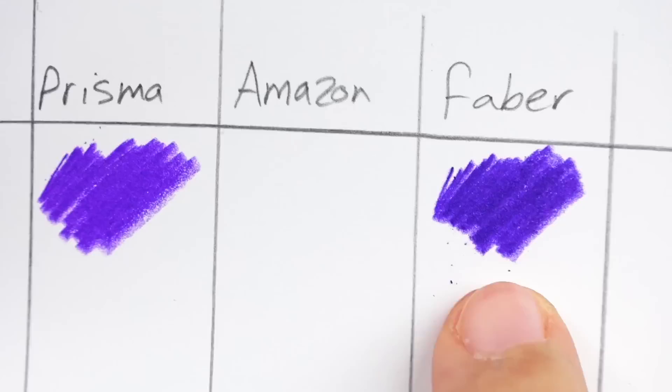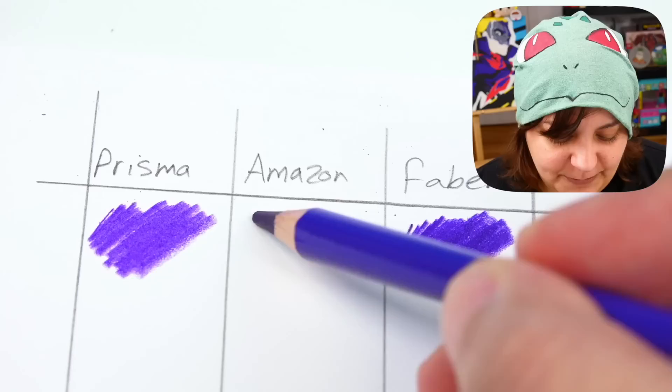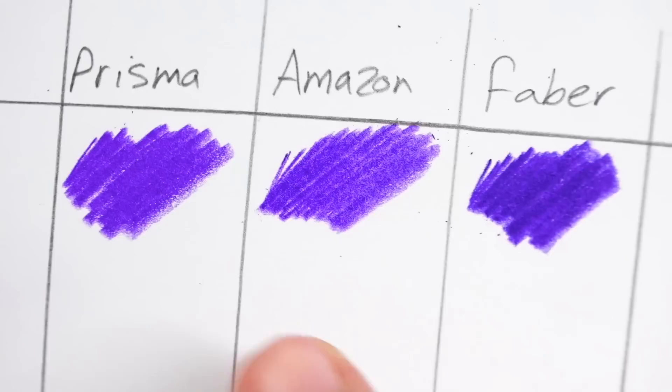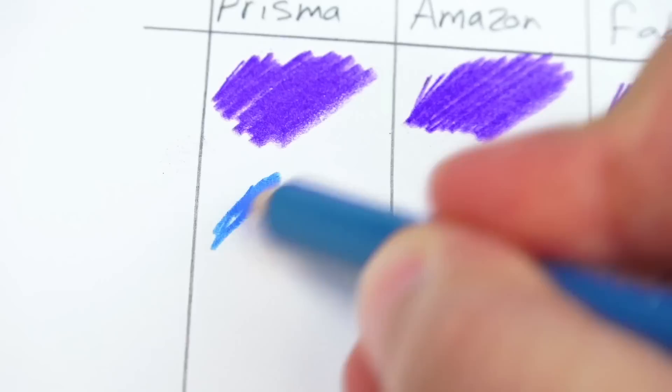Colors are as similar as possible, so let's just judge the pigment. Now for Prismacolor — you can see that the two pigments go down absolutely beautifully. Now for Amazon — do you have hope or will this break your heart? Amazon's been pretty good so far, so let's go ahead and test it. First impression: it does feel absolutely beautiful while laying it down, it just kind of glides. But you can definitely see the difference in the pigment — you can almost see the background a little bit more. Faber-Castell is the most pigmented, Prismacolor comes in second, and Amazon is in third. Let me swatch other colors.